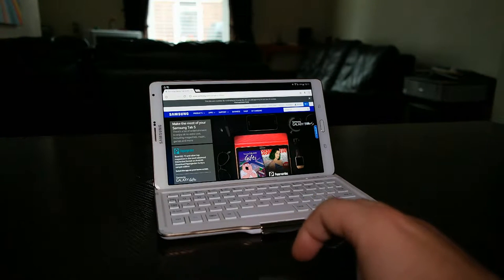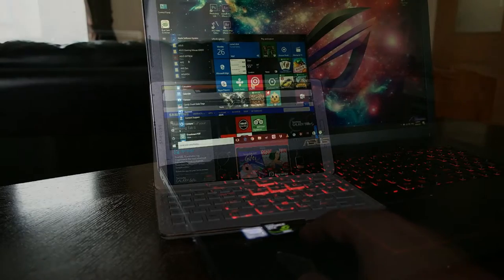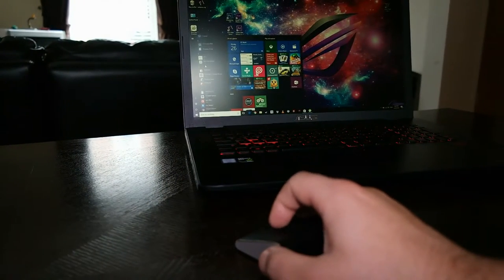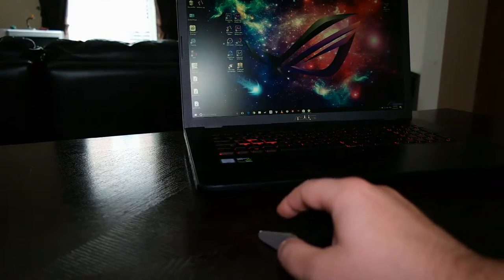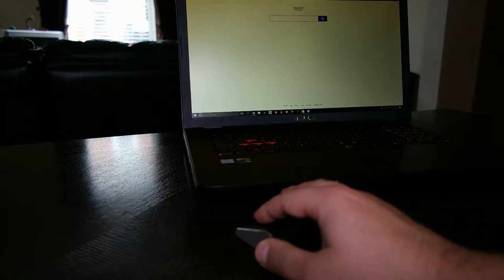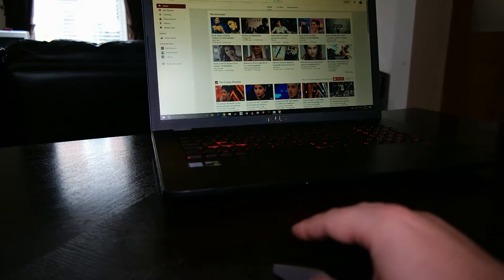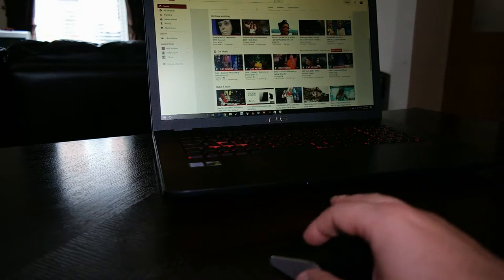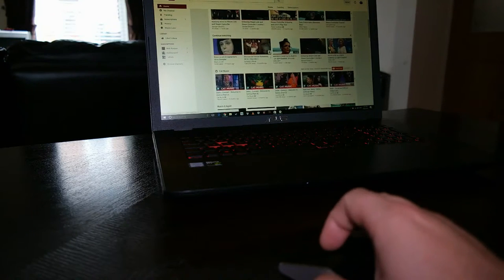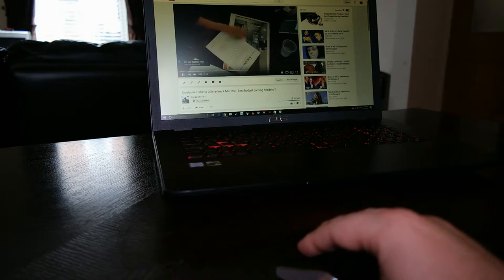I also connected this mouse to my laptop which has Windows 10. It would have been better to show you how it works on Windows 8 or 8.1, but I already updated all my devices to Windows 10. The same story — it's really easy to use. It feels like you only use your fingers to navigate; your palm rests on the table or on a mouse pad, and you use two or three fingers to hold the mouse and the other two to navigate.